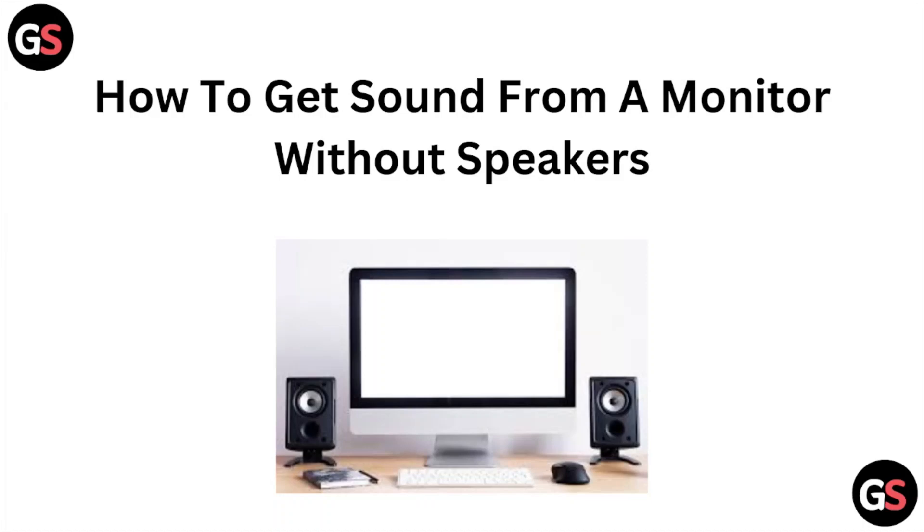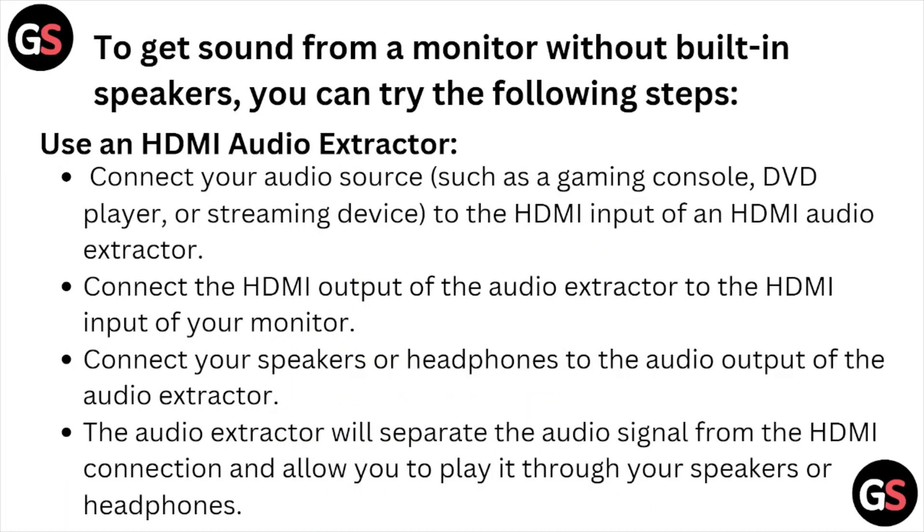Hi, welcome back to the YouTube channel. In this particular video, we'll see how to get sound from a monitor without speakers. To get sound from a monitor without a built-in speaker, you can try some of the following steps.